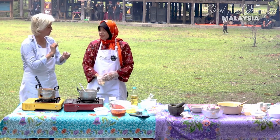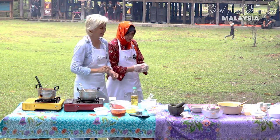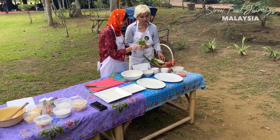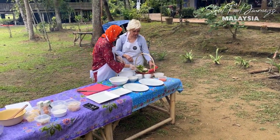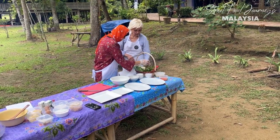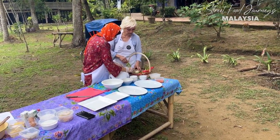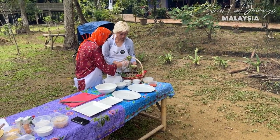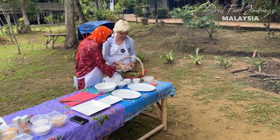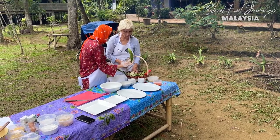Now we chop the vegetables. We have Indonesian bay leaf, bunga kantan - the ginger flower - long beans, kobis - cabbage - and cucumber.